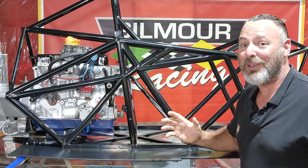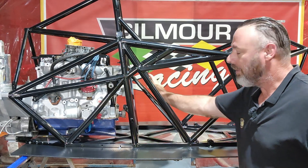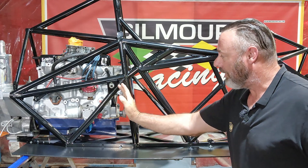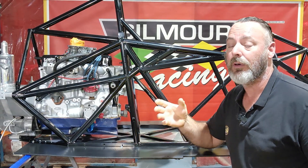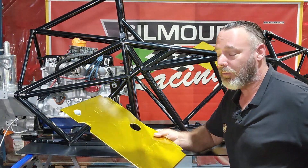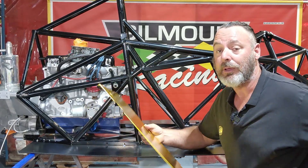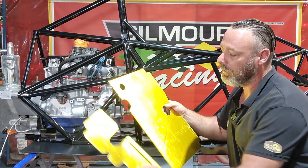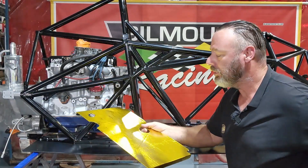The exact location where the fuel cell fits is in this little triangular section here. The driver sits on here and that's the engine in there — perfect location for the fuel cell for weight distribution. The first bit to go in is this panel here. It's got to go in there first before we can get the fuel cell in because it is quite a tight fit. This panel is two pieces to get it in the car because it's a neat fit around the tubes.